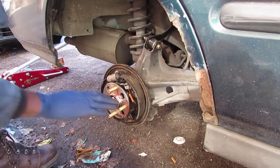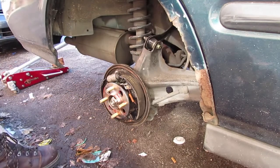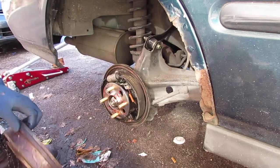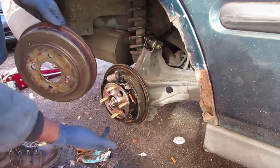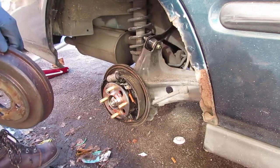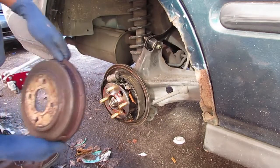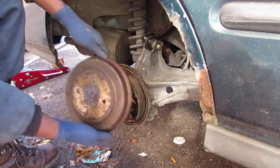Alright, that's it. Sounds good. If you're having problems getting this rear drum off, stick a screwdriver down here and turn it from the back — that's going to help you compress the shoes more so you can slide the rear drum off.